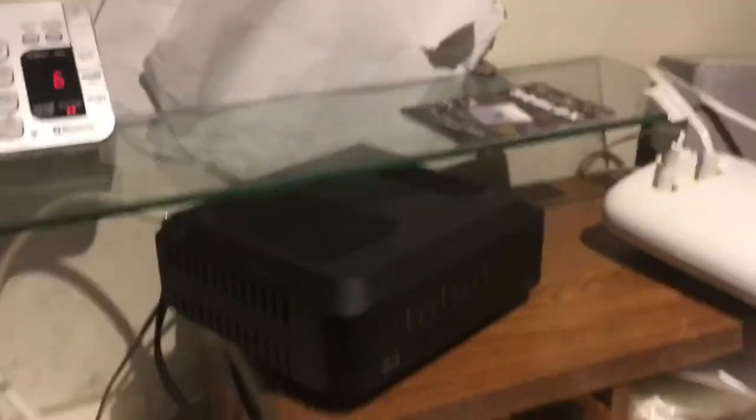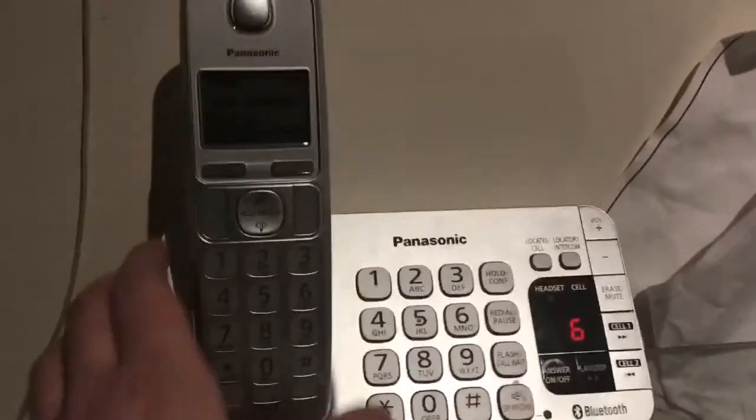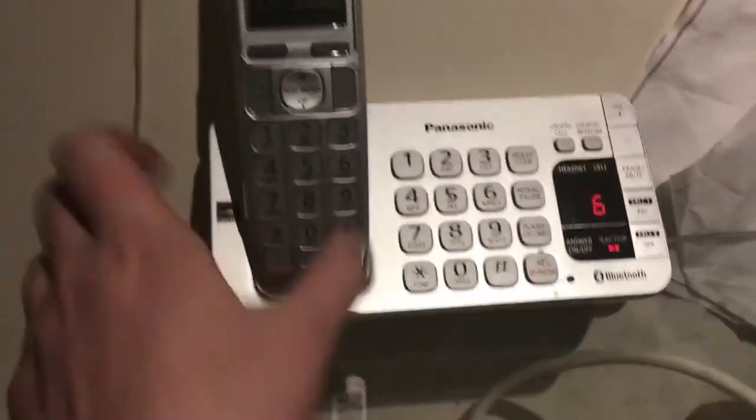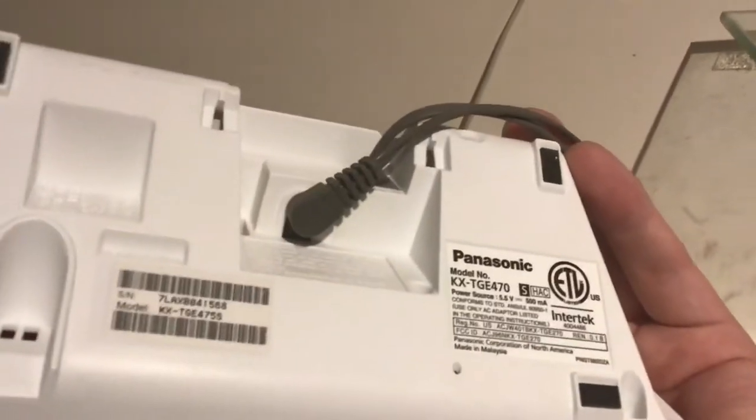Let's get started with the brains of the operation. This is the Cisco DPQ3212, and this is how our phone service gets into this house. And this is the main base — this controls all the phones in the house, well, almost all the phones. This is model KXTGE 470, and then this handset is a KXTGE EA40.